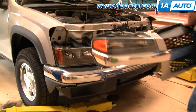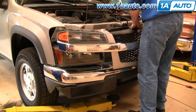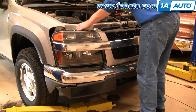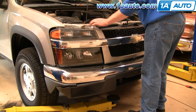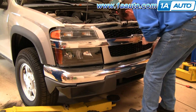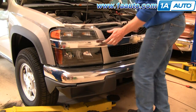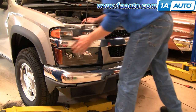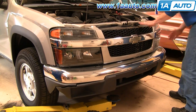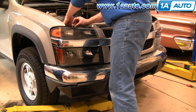Reinstall your grille. Make sure that these harness sections are up and out of the way, and then put the grille in carefully. You're going to line up your four clips up here and clip those right in. They kind of peek down at the bottom here. Push your three clips down in there, and then push your clips on the side right in. Last thing — please make sure you reconnect your parking lights.